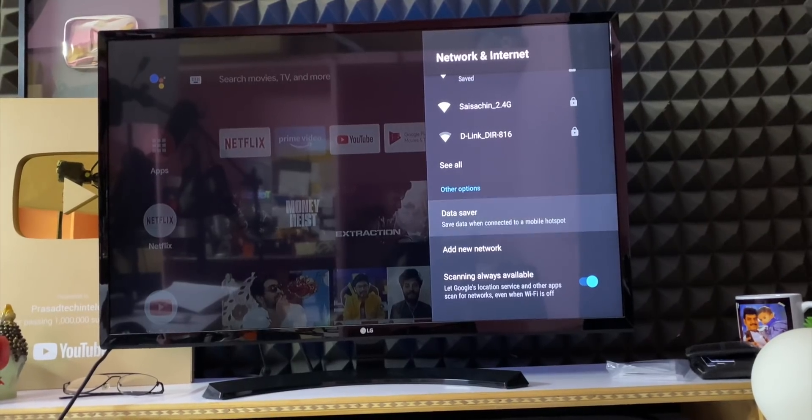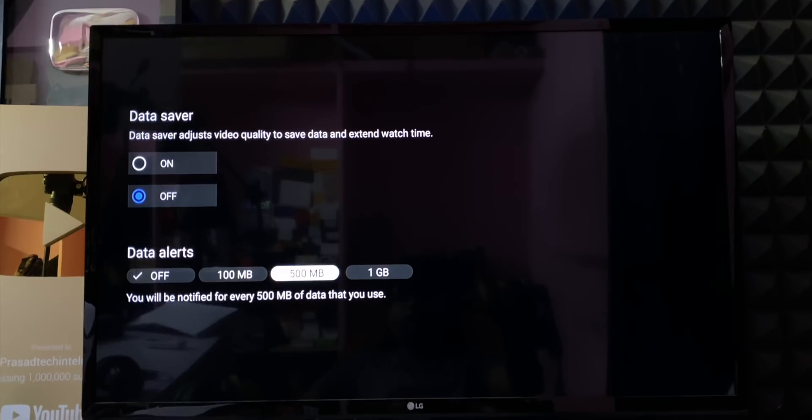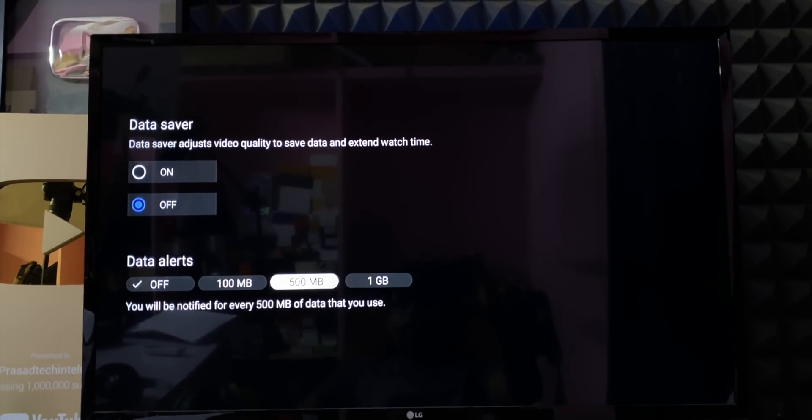The next feature is a data saver. If you don't have Wi-Fi, you can use your mobile hotspot. You can use the data saver to save your data, setting notifications at 100MB, 500MB, or 1GB limits.